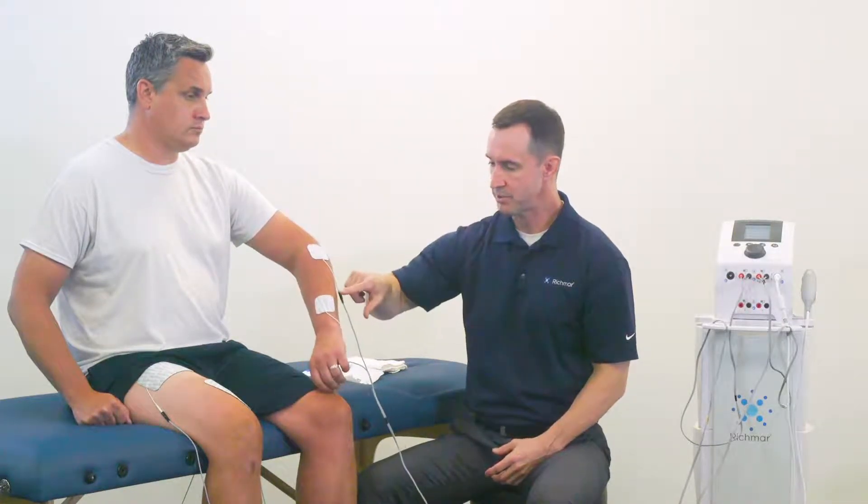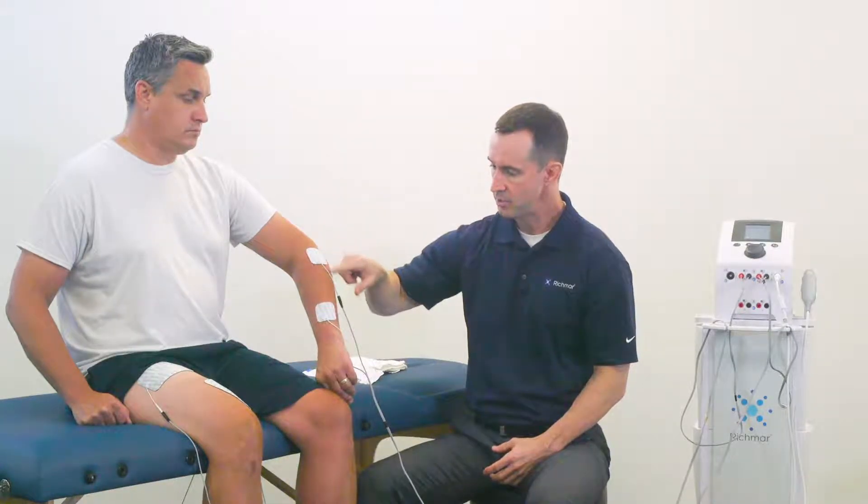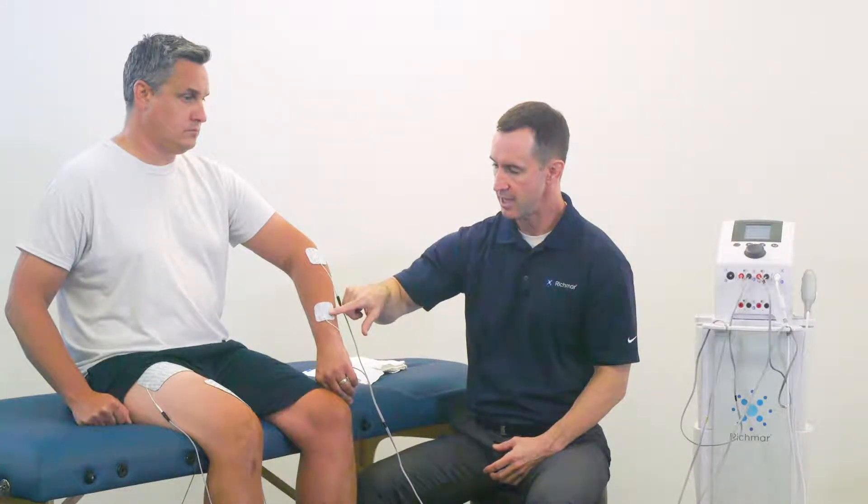For smaller muscle groups, such as the forearm and the wrist extensors, we would typically use smaller electrodes like two-inch square or two-inch round. Keep in mind the body part and the muscle groups you're working with when selecting the size of electrodes.